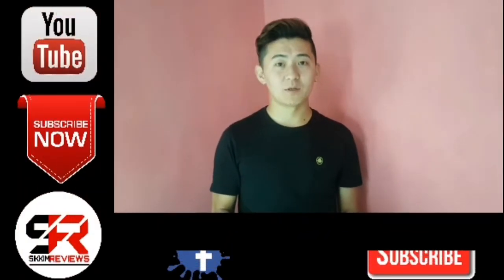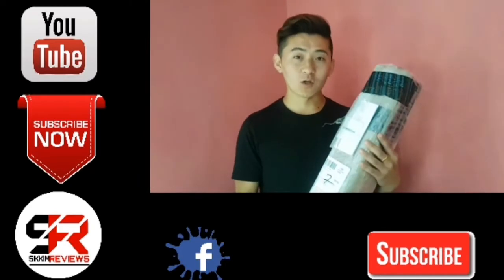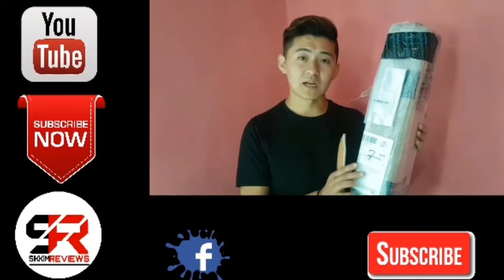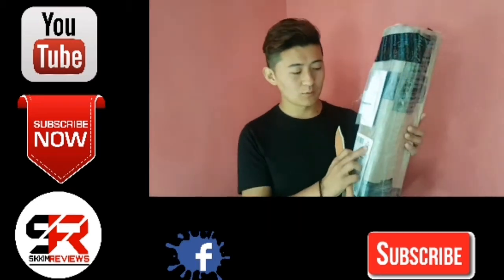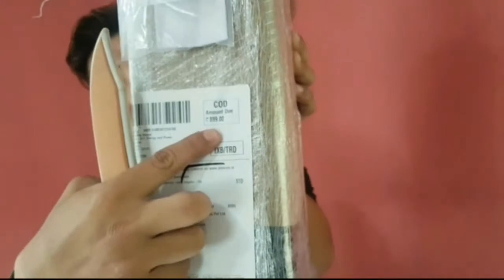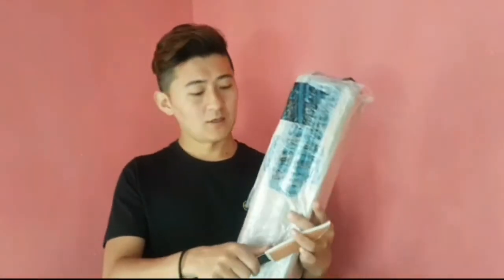Hello everyone, this is my first video in Nepal. If you want to comment, please use the comment section. Today I am going to do this unboxing of the Potron tripod. This is one of the cheapest tripods on Amazon — I got it for 899 rupees.